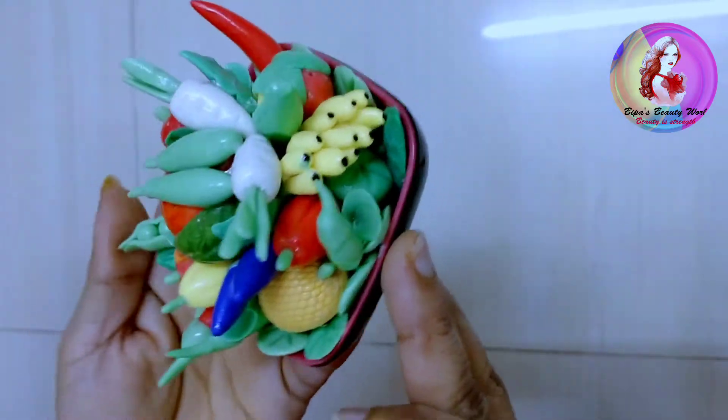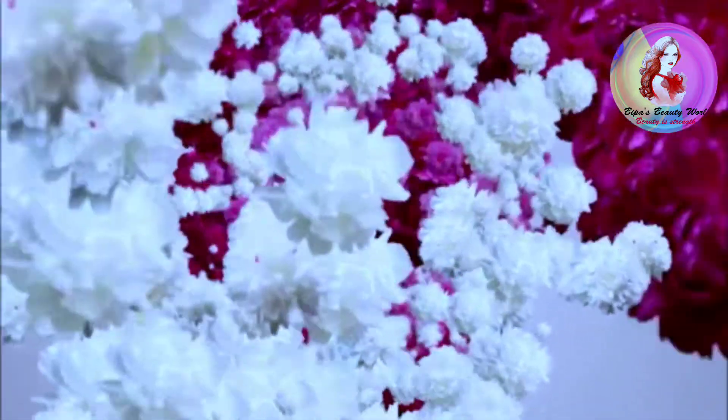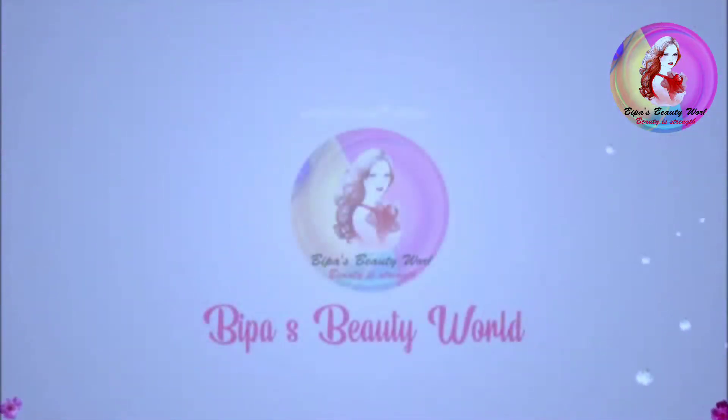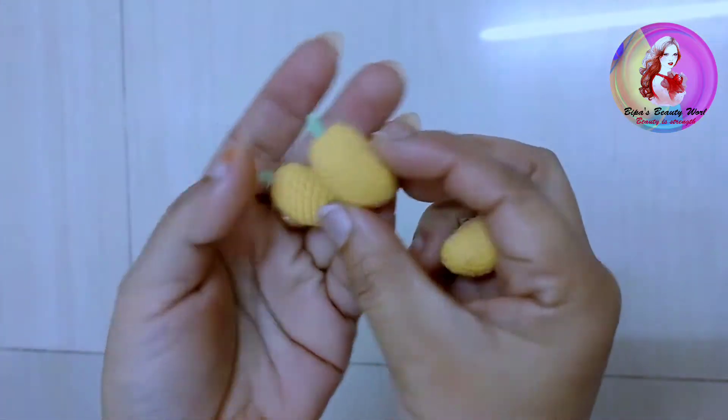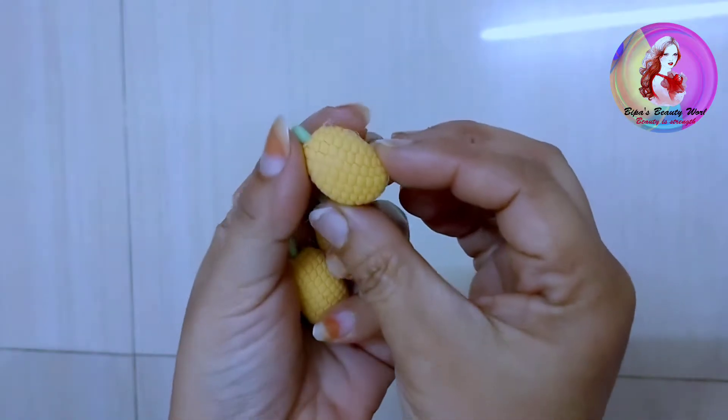Now you can see how much change there is. I have a light color mix — a light color and shape.